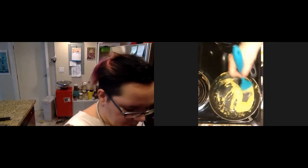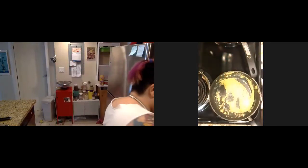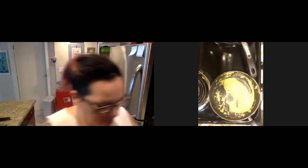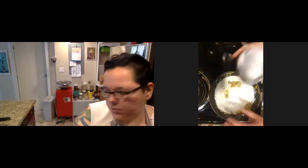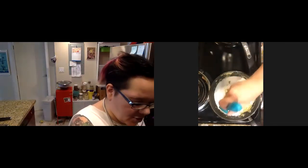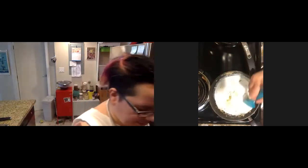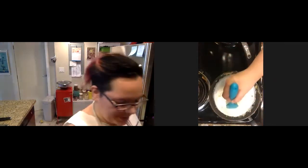Now we can go ahead and add our milk. I've got my coconut milk here. Start with half of the milk that you're thinking you're going to want to use, because you can add more but you do not want to be in a situation where you have to play catch up and try to thicken — because you've already started the roux. The roux is the thickening foundation, so it's easier to add liquid than to try to figure out how to thicken your gravy.